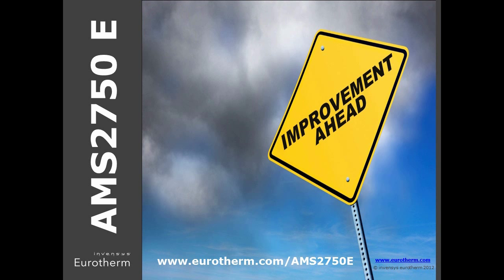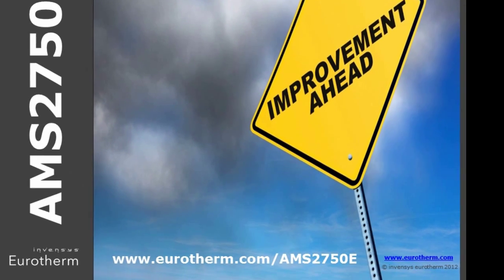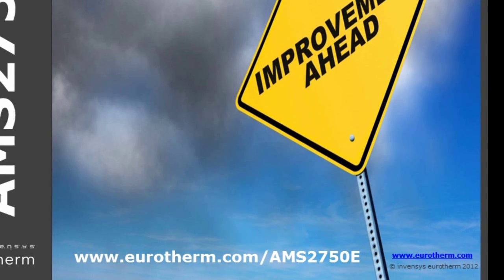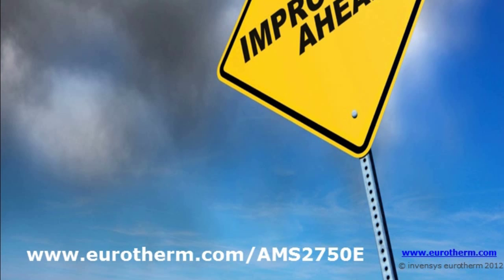The compact Nanodact recorder controller meets the accuracy requirements for both control and recording. The 3000 range of controllers utilizes the high accuracy 3504 for higher temperature applications. Please visit our website at www.eurotherm.com for the latest information on how we can help you meet the latest regulations and improve your heat treat processes.